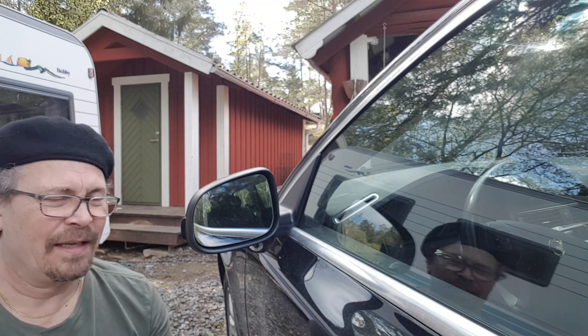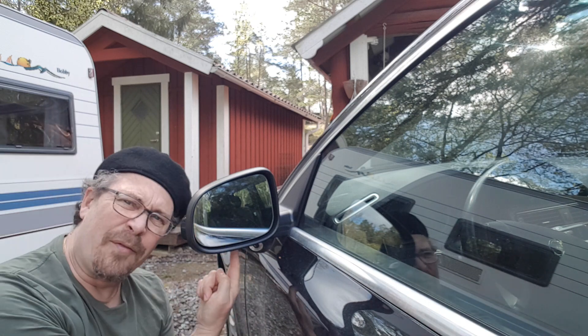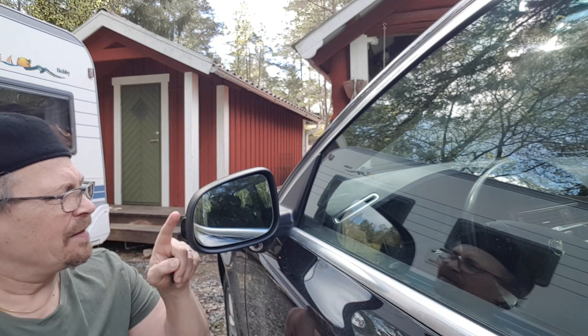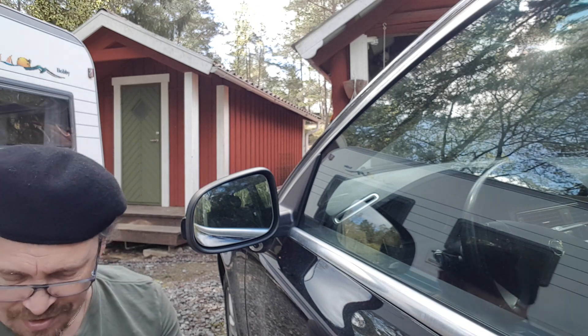Hi guys, I'm gonna change my puddle light which is fitted here under the side view mirror. It's an easy operation and very cheap.